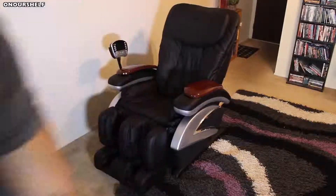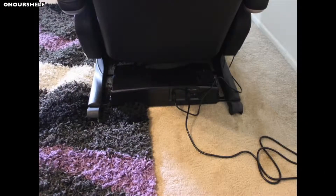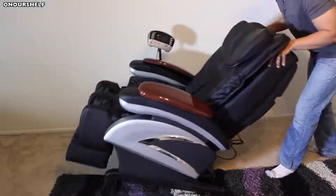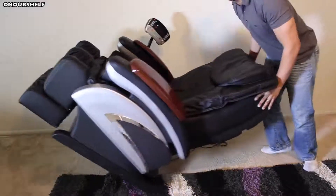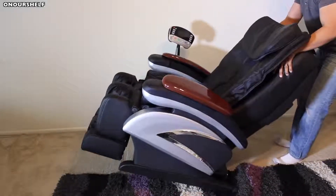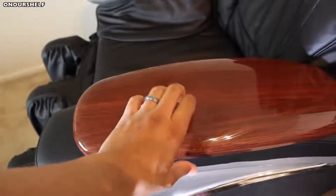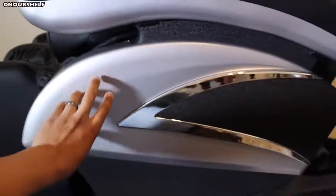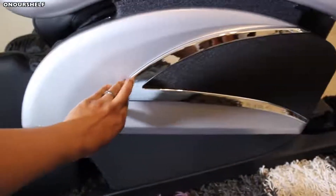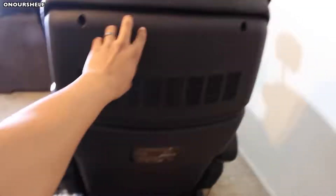A few other things worth mentioning: when the chair is fully reclined, this is how it looks. There are also two wheels on the bottom, so if you need to move it, simply push down on it and push forward or pull backwards. Most of the fancy-looking material you see on this chair is plastic, and this is not real leather.